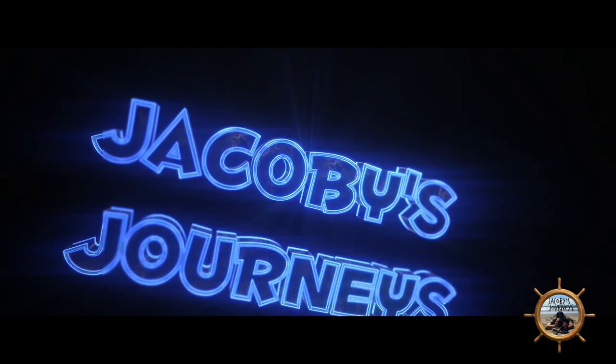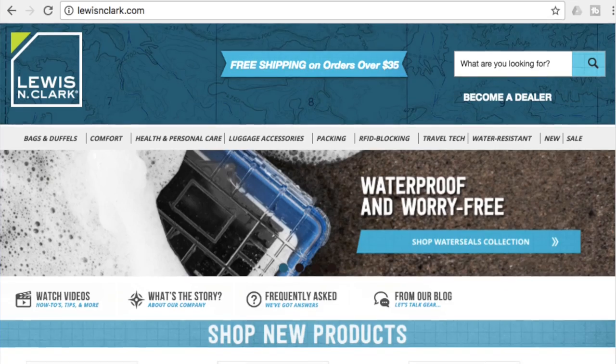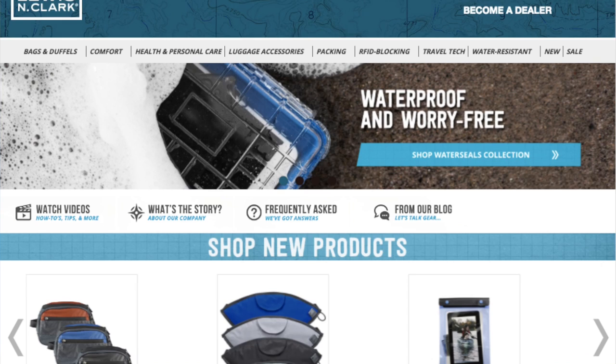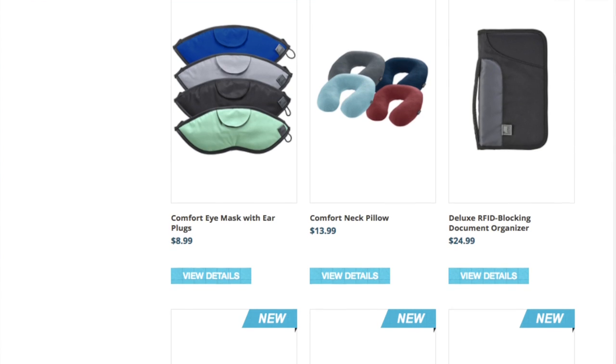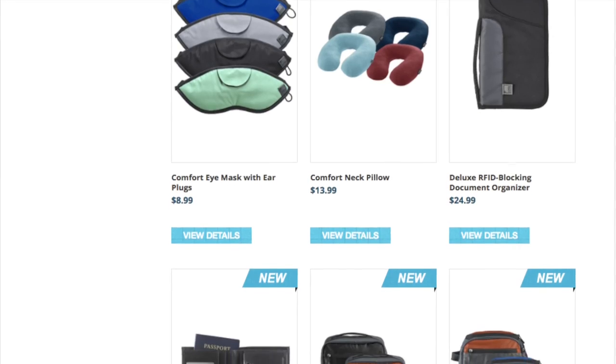Hey, what's up guys, Jacoby from jacobysjourneys.com, and today we're taking a look at the Lewis and Clark RFID blocking passport case. First off, I want to give a huge shout out and thank you to Lewis and Clark for sponsoring this video. I'll leave a link in the description box below if you want to check out their website — they have a ton of awesome products for traveling and backpacking abroad.